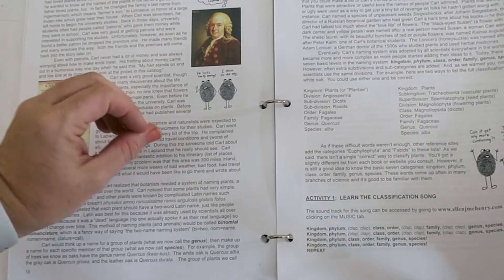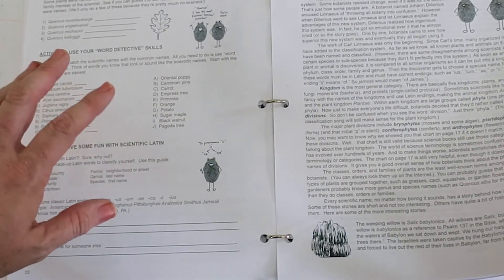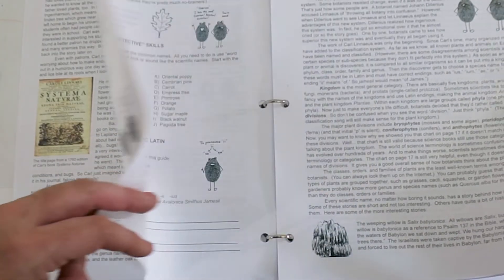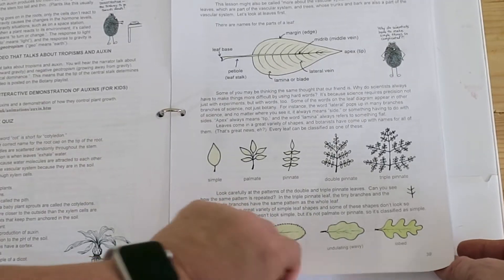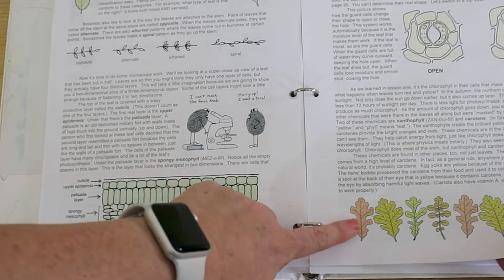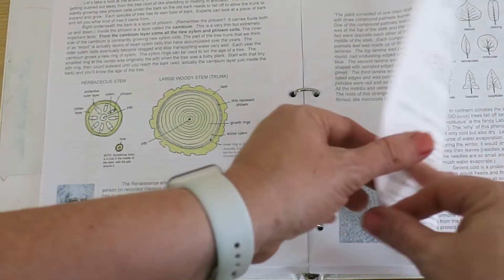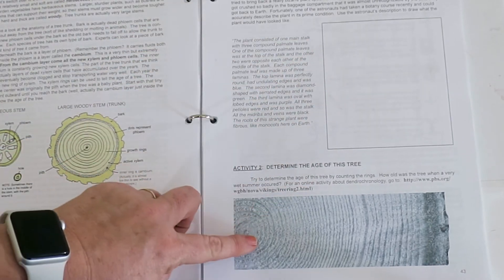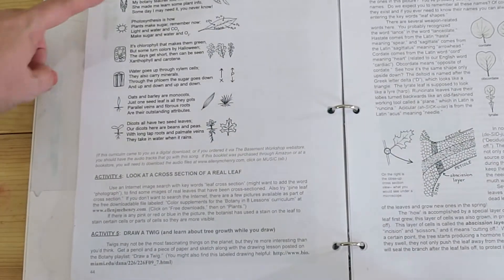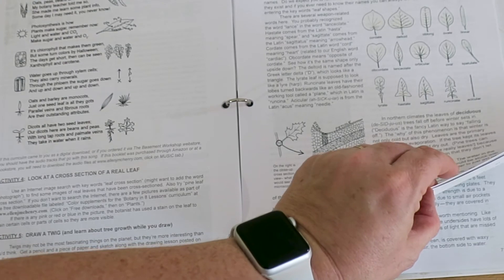There's minimal coloring in the curriculum. If you want color but are afraid of draining your color cartridges, there's not a lot — and the color in the images is not necessary, so printing in black and white is no problem. She has really detailed illustrations, which I think will be really good for Ben. With the variety of activities, it's super easy to pick and choose what best fits your family. Here's a drawing activity, determining the ages of trees, a song, a cross section of a leaf, and drawing a twig — a nice little variety, and you certainly don't have to do all of them.